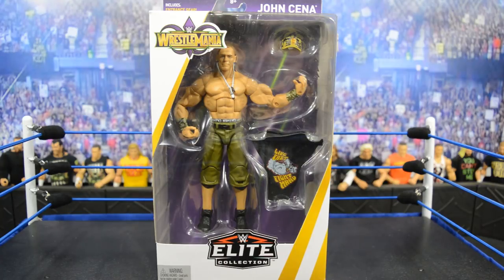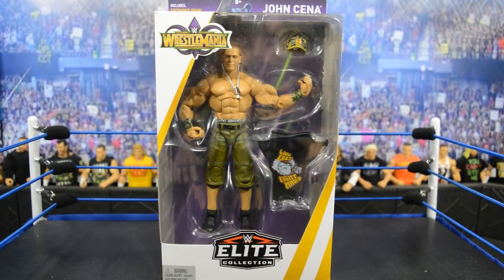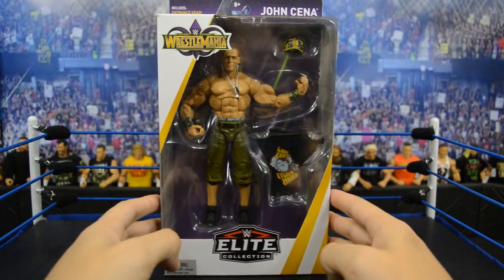If you follow this channel, you know I'm the biggest Cena mark in the world — I literally have like 85 elite Cenas in my collection. This one will fit in with two figures I already have from this sort of era. There are a few from around this era, but this is a moment that fits perfectly between two of them. Let's go ahead and get into this figure review because I just can't wait any longer.